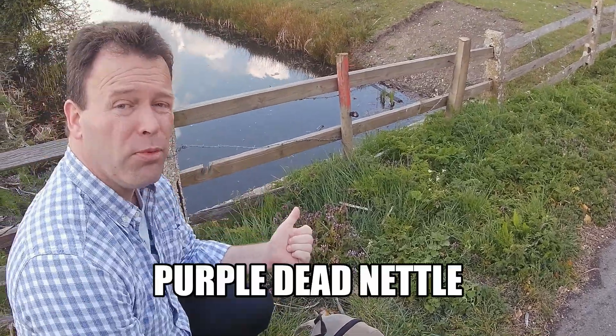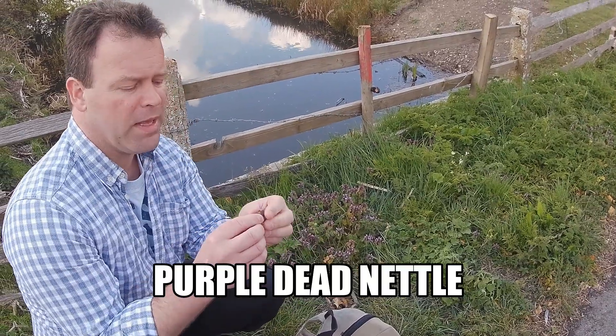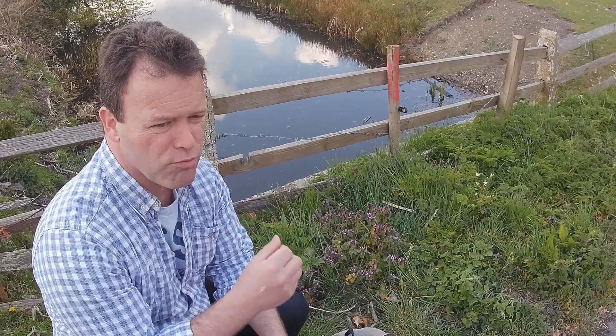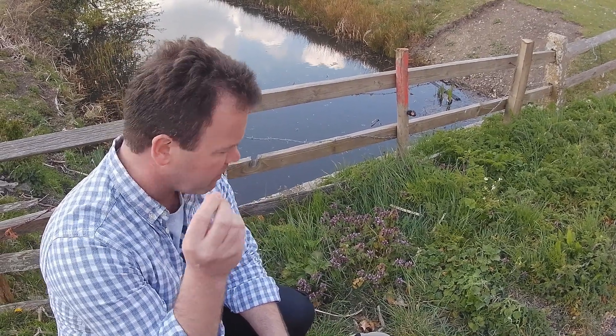Check this out — purple dead nettle, member of the mint family. Once again, leaves and the flower heads are completely edible. They don't taste great and nutrition is really low, but it's something to keep in your belly. So if you're hungry, on the move, and it's readily available, go for it.